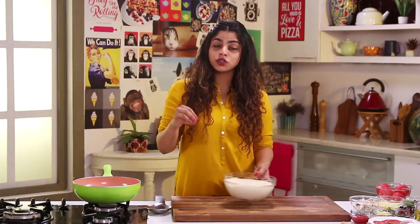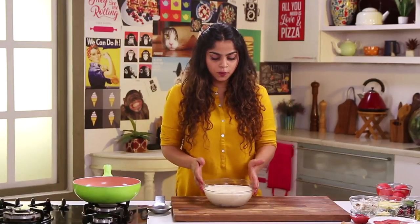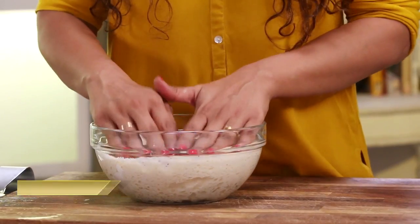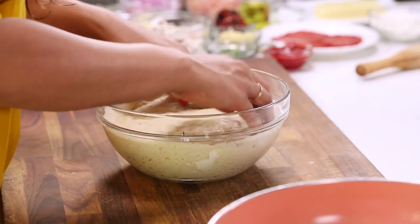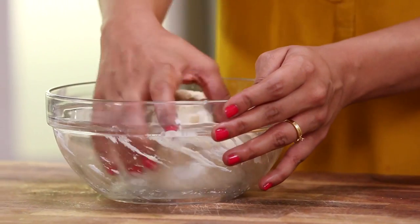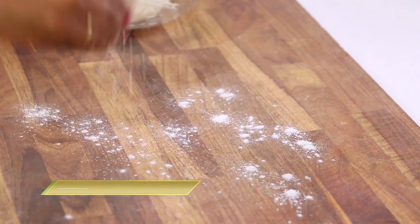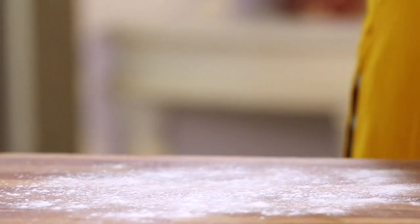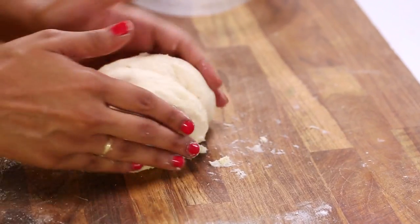Now let's start with the dough. Pizza dough is really simple to prepare, and you can check out the videos on Sanjeev Kapoor Khazana and learn how to make your own pizza dough. So I've already got a batch made for me. The dough has been left to prove for a couple of minutes, and now I'm just going to knock it back. I'm going to get it out on my worktop — careful not to get rid of any of the air that we've put into it. Before I throw this on the worktop, I'm just going to dust it with some flour.